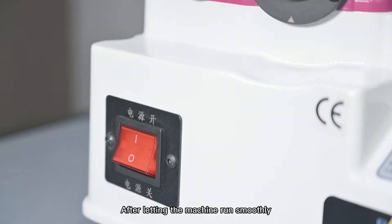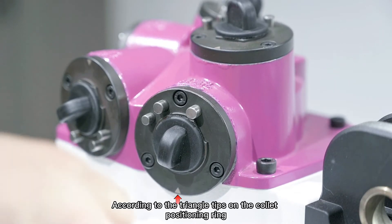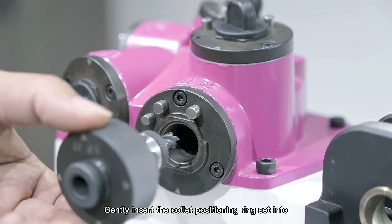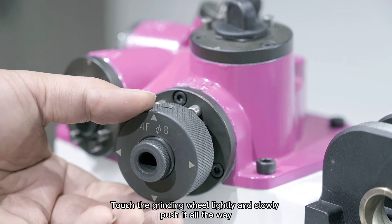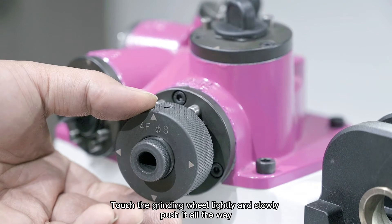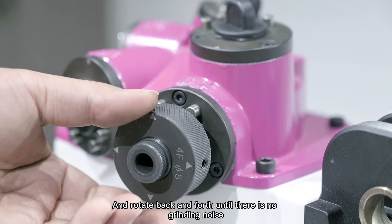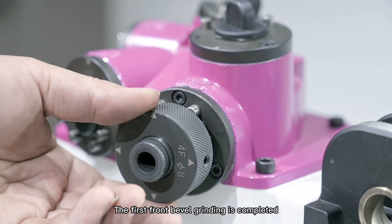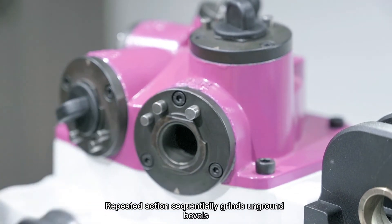After letting the machine run smoothly, according to the triangle tips on the collet positioning ring, gently insert the collet positioning ring into the corresponding grinding port. Touch the grinding wheel lightly and slowly push it all the way in, then rotate back and forth until there is no grinding noise.